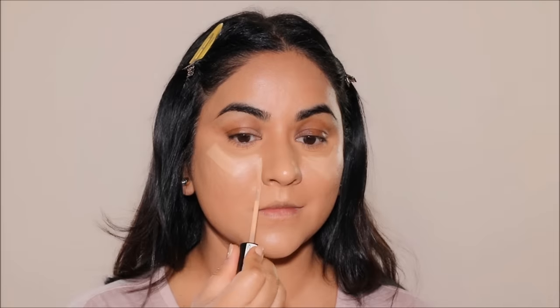It's easy to achieve a full glam look, but it is often a fine line that you can cross to make it look cakey. In this tutorial, I'm going to show you how to achieve an absolutely stunning full glam look without your face looking cakey. So if you're ready, let's begin.